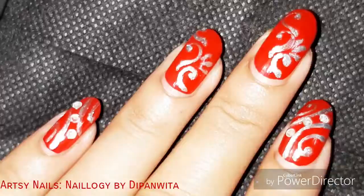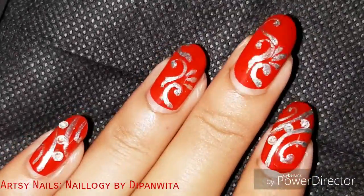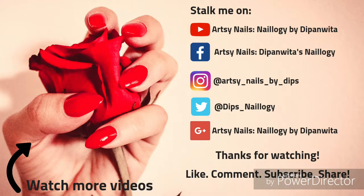Please subscribe to my channel, like this video, comment, and share this video with your friends. I hope you enjoy the festive season ahead, and I'll see you super soon with another video. Bye bye!